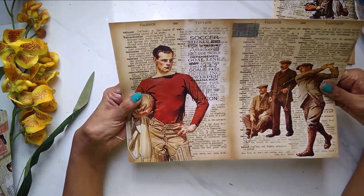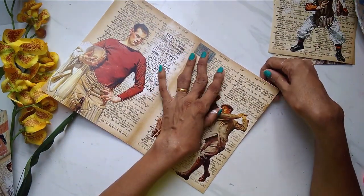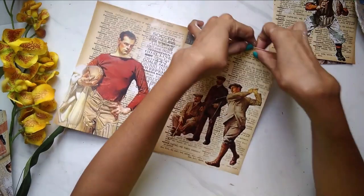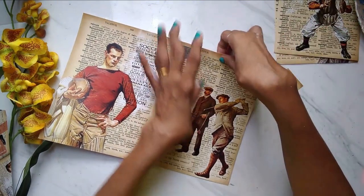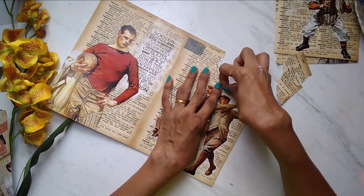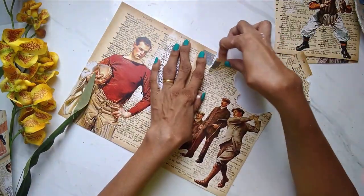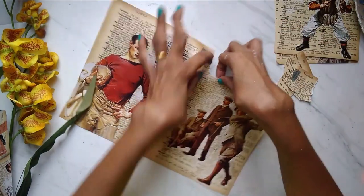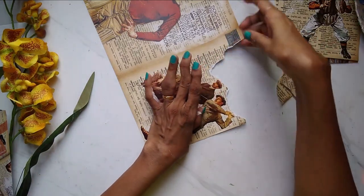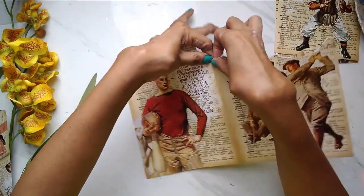The other technique I was talking about is super and will give you that old charm, very distressed look — you'll love it. All I'm going to do is randomly tear this newsprint part of the paper. I don't want the picture since I already have my picture elements — I'm only going to tear this newsprint part. This is a beautiful technique for all your vintage and even mixed media projects.